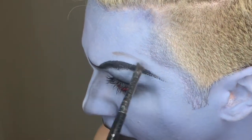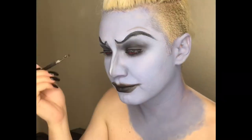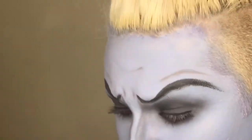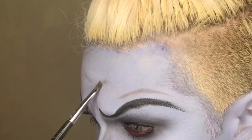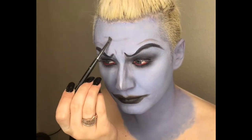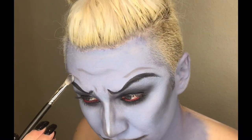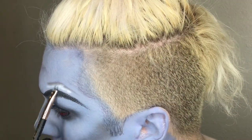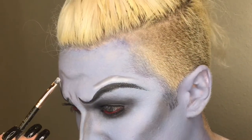And doing some more shading with Scene and an angled brush, and highlighting with Gesso again, just to make sure that those shadows pop.